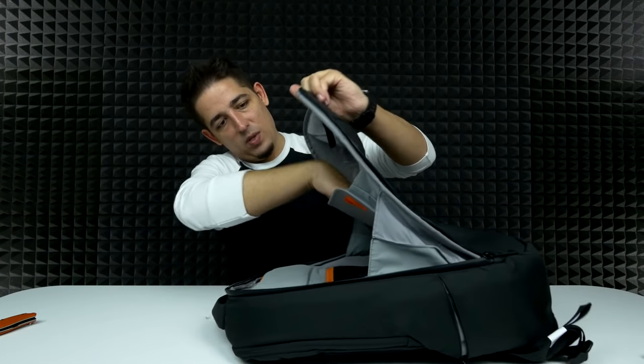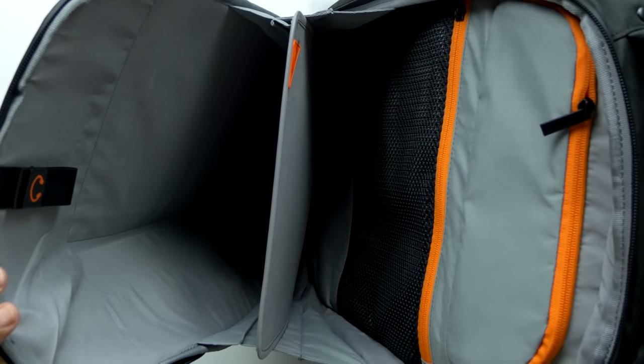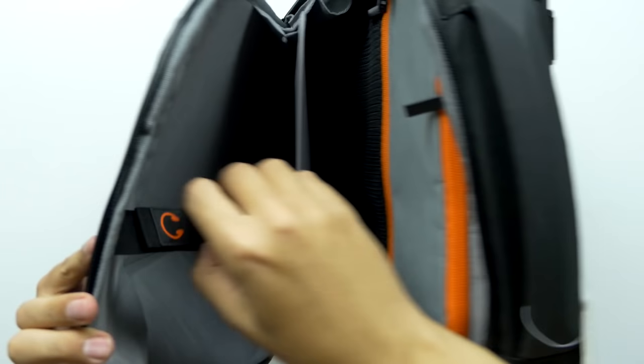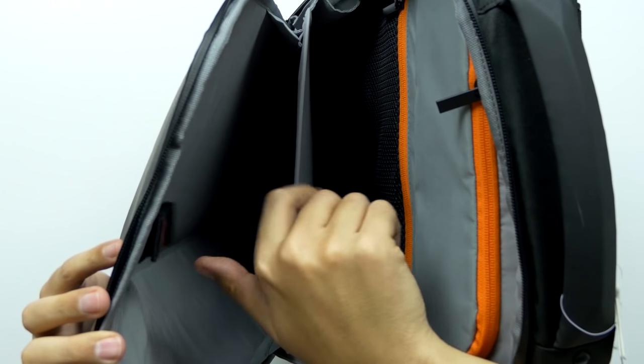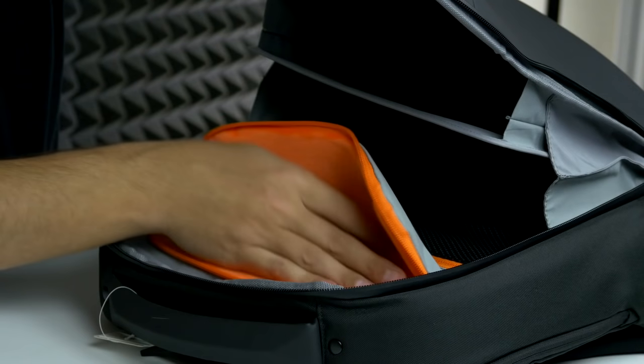With the mesh pocket, you've got a big laptop pocket right here. So now we can actually see what it looks like — very nice looking. On the inside, you've got this big pocket for your laptop or whatever else, and a tab here where you can actually hang some headphones. You've also got a pocket up top that's very, very soft.